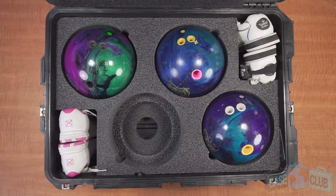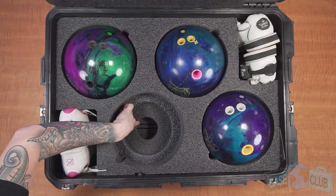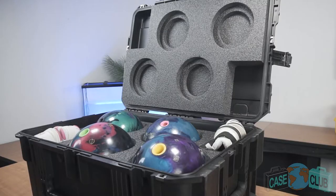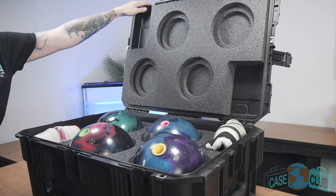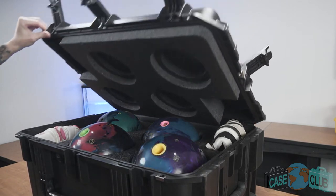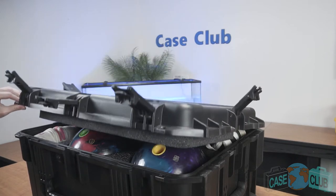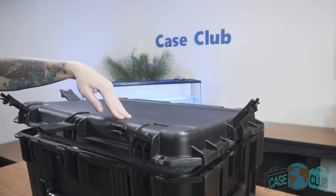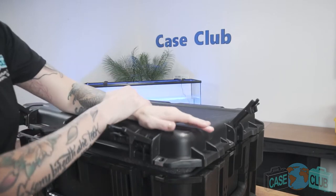In addition to the rectangular accessory cutout, we've included hidden pockets below each ball that can also be used to store small accessories. You may notice that once all your items are in the case, it may take some extra pressure to close the lid. This is intended, as we designed this case to have extra lid pressure so that the heavy balls are held in place. However, as time goes on, the foam will take a set around your ball and the case will become easier to close.